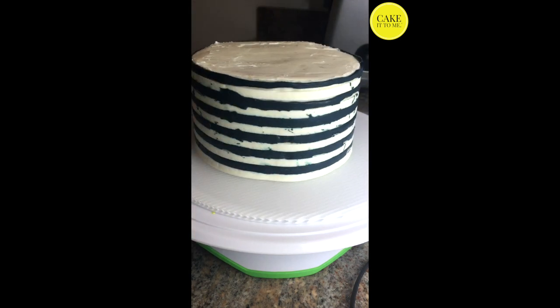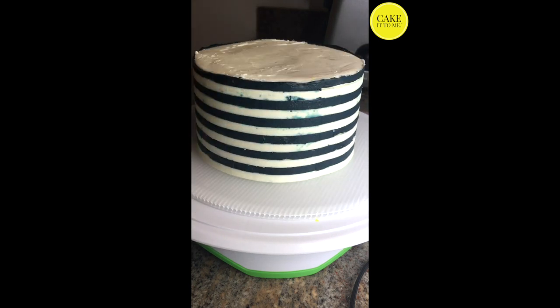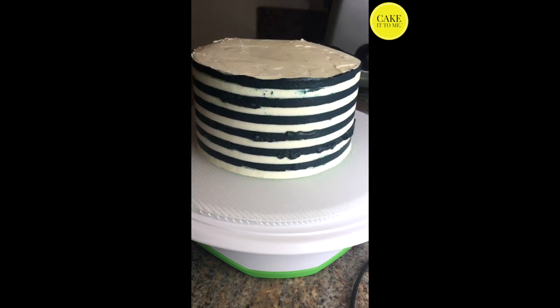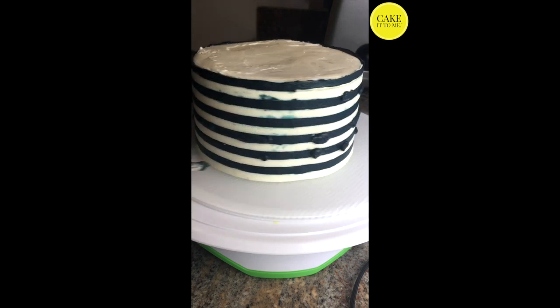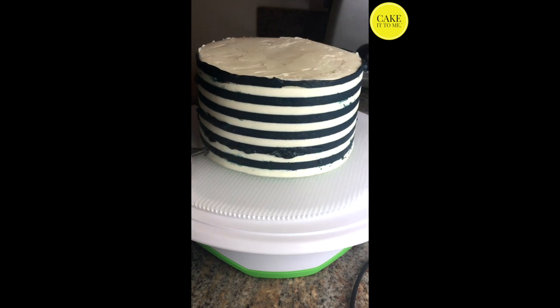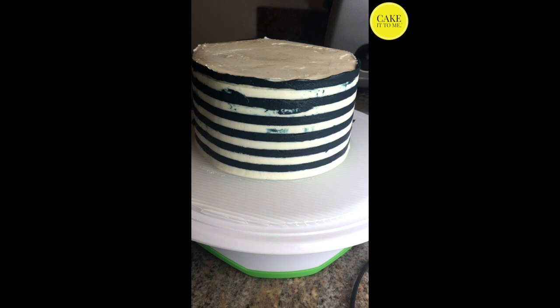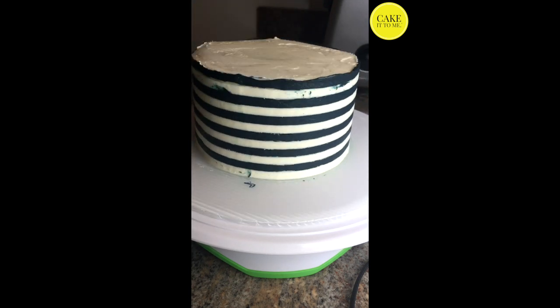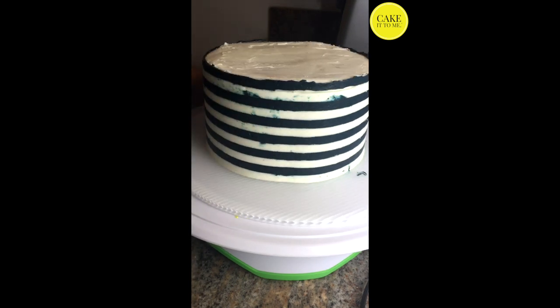Once you've filled in all the gaps you can start scraping the excess dark colored buttercream off. Don't be afraid if the cake looks really messy here — the edges are not going to look neat and there may be some gaps still. Just go back in with a piping bag, fill in any gaps that you see, and scrape again. This will probably take you a couple of runs, so just keep at it and keep scraping with a very light pressure.